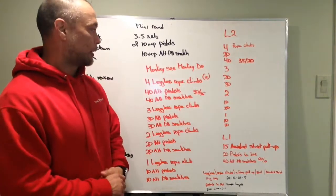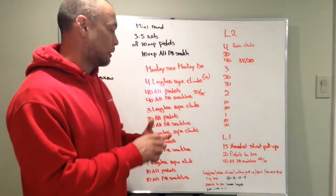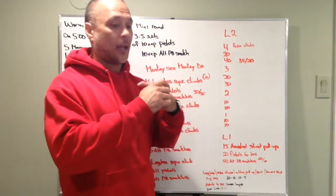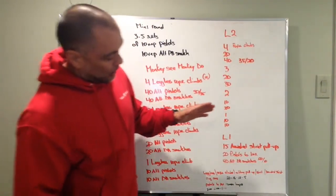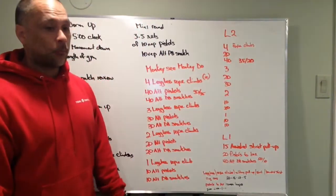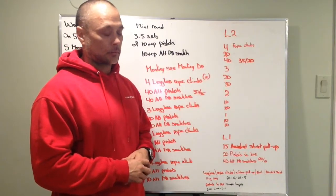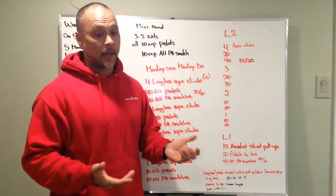Now, modifications for rope climbs and legless rope climbs: first option is regular rope climbs. Second is the military or commando pull-up, which I'll post in the athletes section. Then strict pull-ups, banded strict pull-ups, and finally ring rows. For rep schemes scaling toward the RX version, do 20 pull-ups the first round, 15 the next, then 10 and 5 — while doing commando pull-ups, banded strict pull-ups, or strict pull-ups. Those numbers can be scaled down appropriately as well.